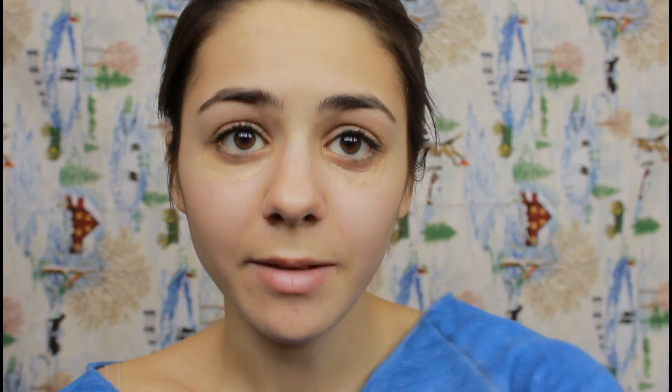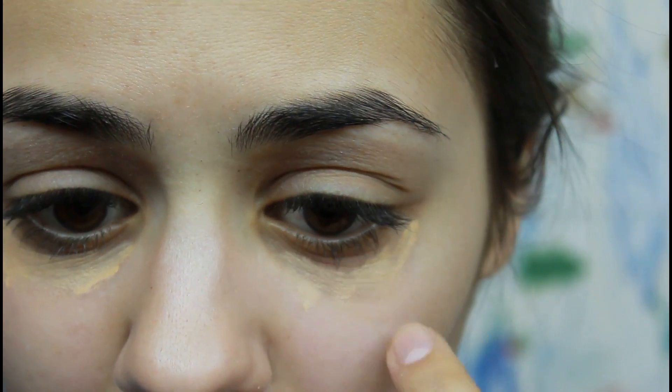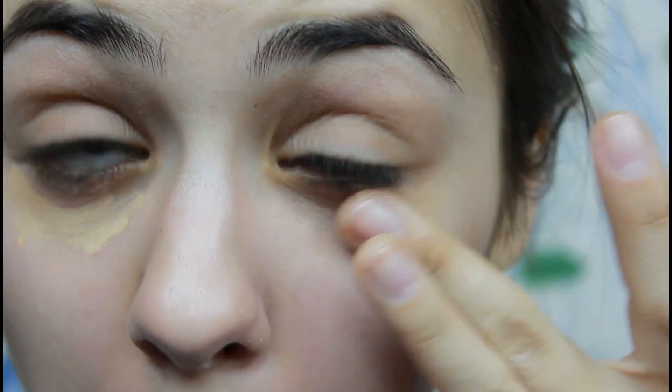Everybody has different under eyes — not everybody is going to have dark circles like I do. Some have little puffy bags underneath and everybody has different eyes. If you have little bags under your eyes, you put the concealer underneath that baggy area and blend it in to conceal it. For dark circles, I apply concealer right underneath and into that line where you start seeing the dark circle, right around where it connects. I like to blend it out very slightly and slowly to make sure everything is concealed, and then conceal any redness you have.